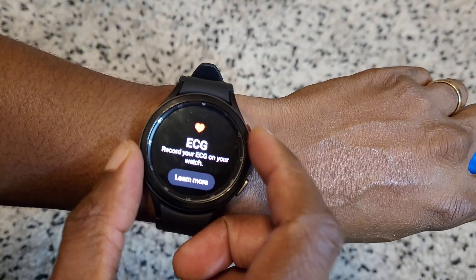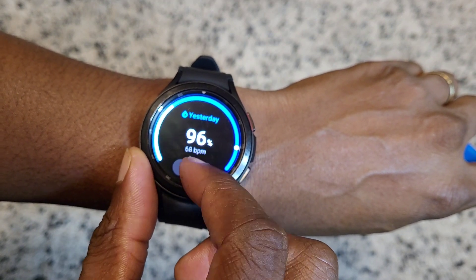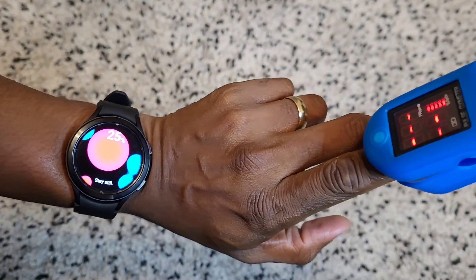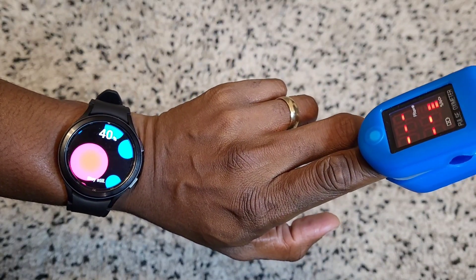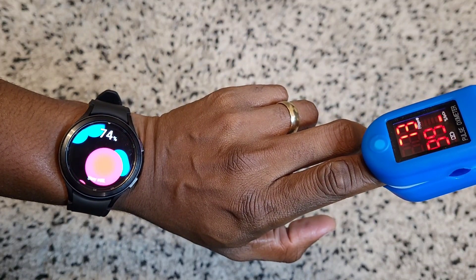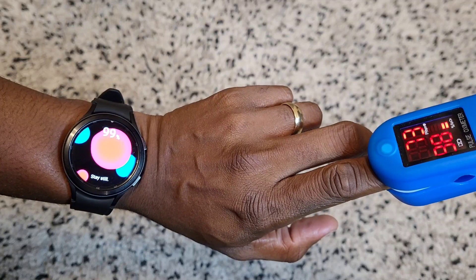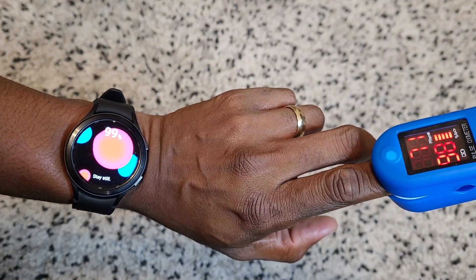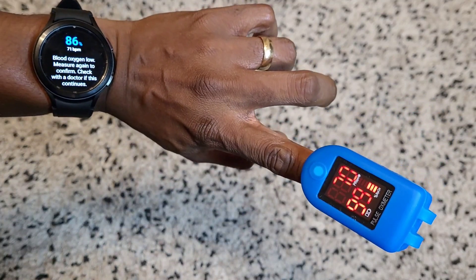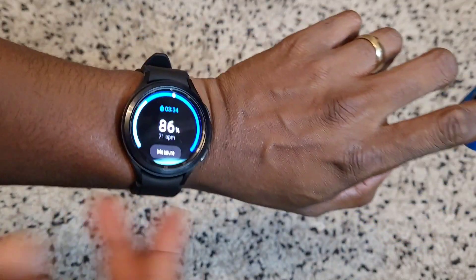So we measure this — I'm gonna use the meter here and we've got to stay really still. The reading is done. This is 86 on the watch, this is 99 on the oximeter. The heart rate is roughly the same, so we'll do it again.